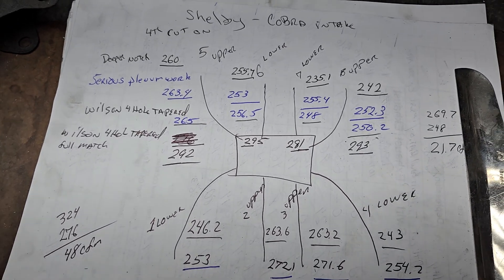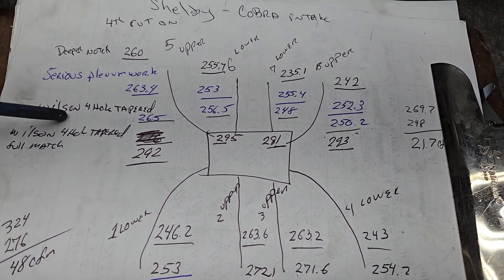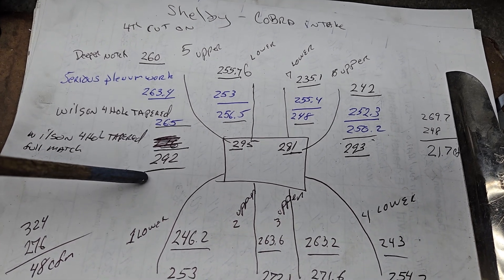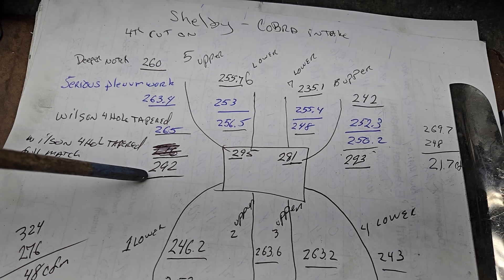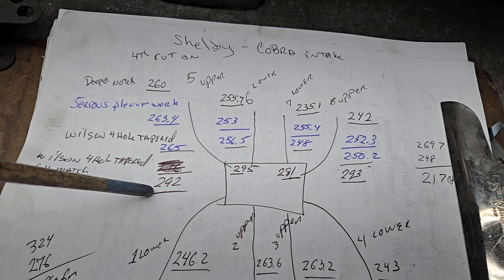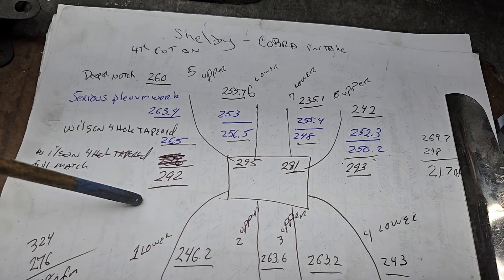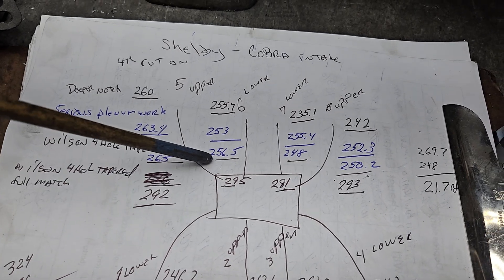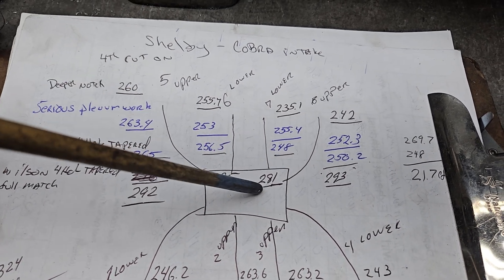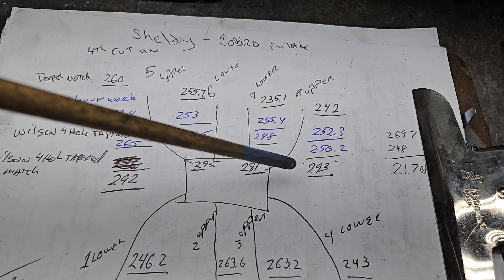You've seen this before but never with the full match. We're comparing the Wilson four-hole tapered - where we were - to where we are now. 265 to 292, a huge jump. This is just a manifold on the bench stuffed with foam in the holes we're not using, so there will be some leakage - I try to keep that consistent. We went from 256 to 295. These are our straight ports; they flow pretty well as-is: 248 to 281, 250 to 293.